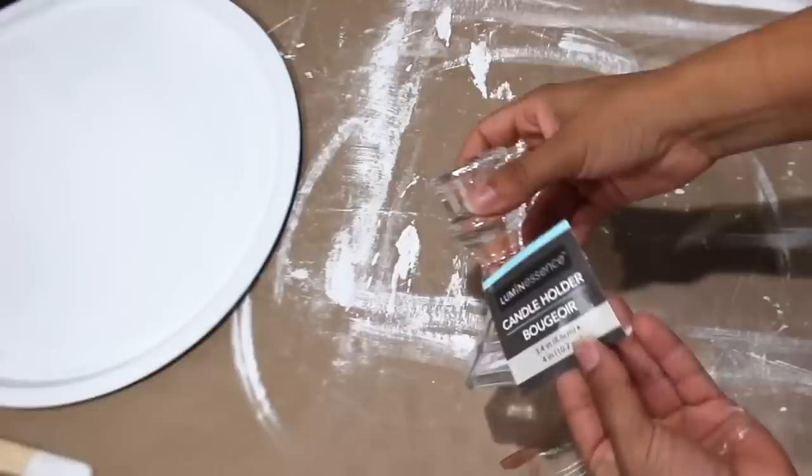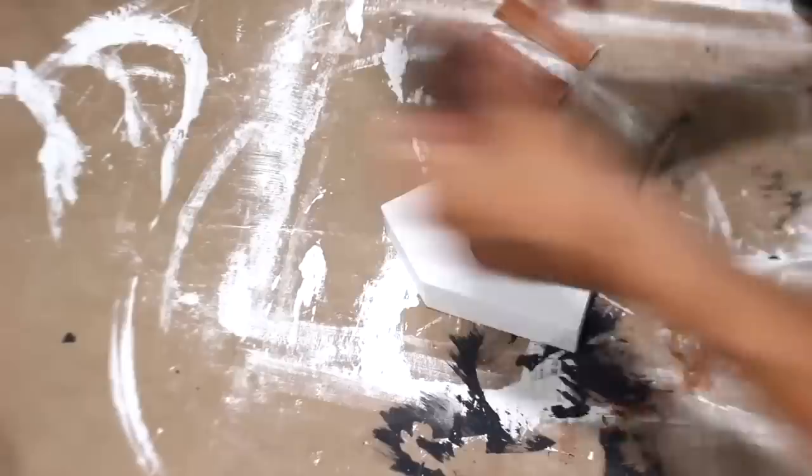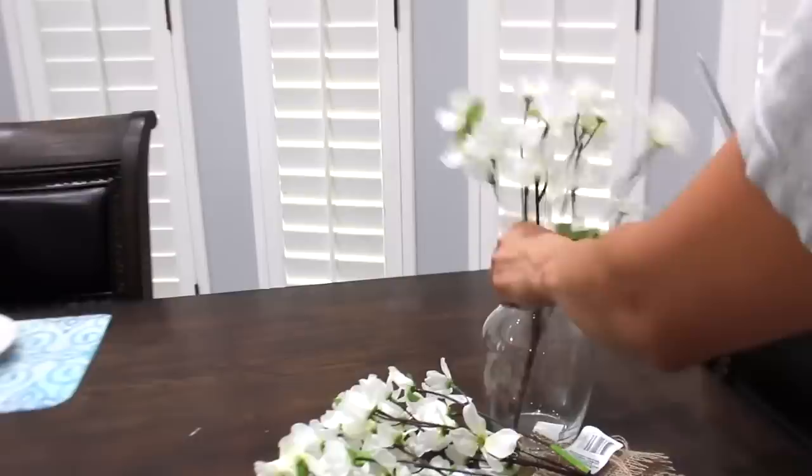All I did was paint this candle holder white and add some brown paint to give it a rustic farmhouse look. This little birdhouse needed a makeover, so I'm painting it and adding craft sticks. So you won't see the wording on the opposite side, I added a little piece of black fabric, then hot glued the craft sticks on. I simply added flowers and burlap inside a vase to complete the look.